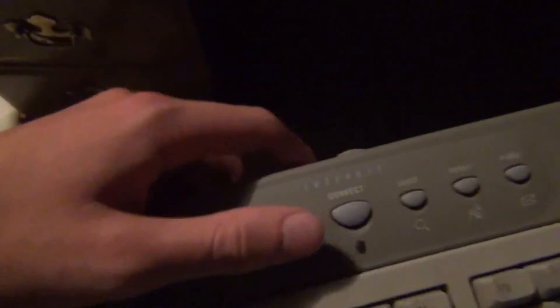...some extra buttons, like an internet button, CD, DVD controls, a volume slider, and a mute button. It's nice to have another keyboard.